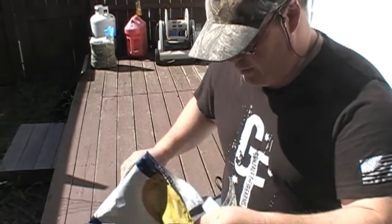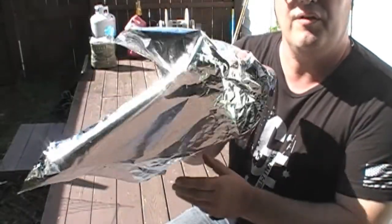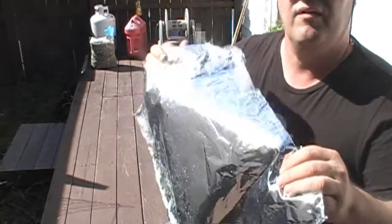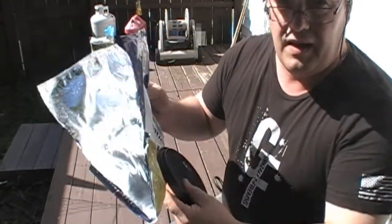We're gonna wind up with this. You'll notice the mylar coating in there — most of your chips and stuff like that all have this reflective coating in there. That's our first key.